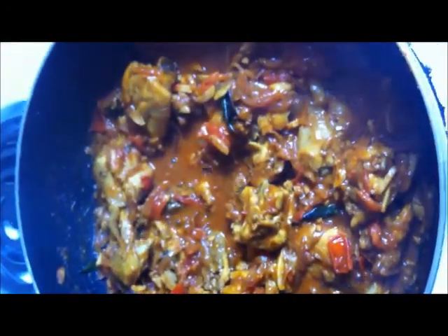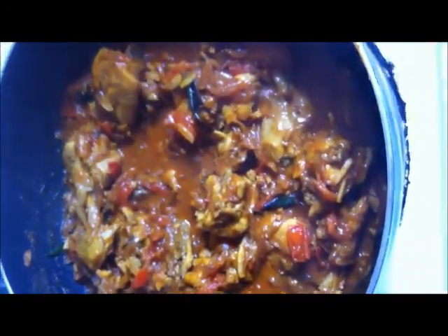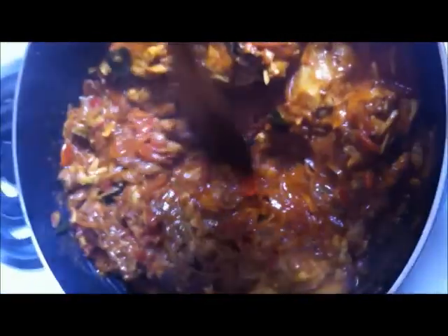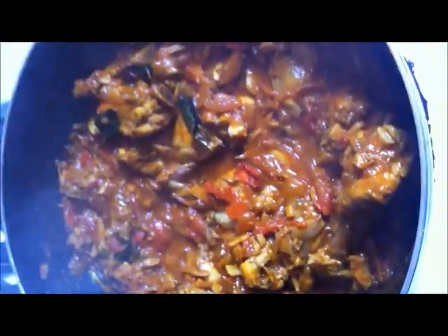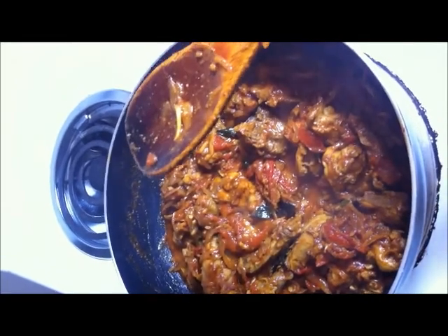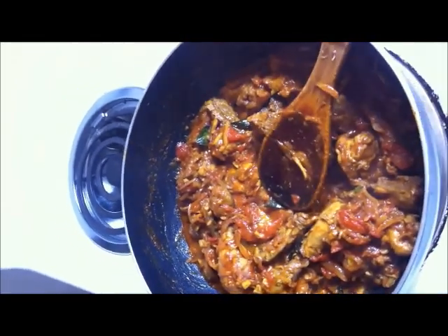Now uncover the lid. Keep stirring the mix until the water evaporates completely on medium-high flame. Now the masala is dry-coated with the chicken. Remove from the fire.